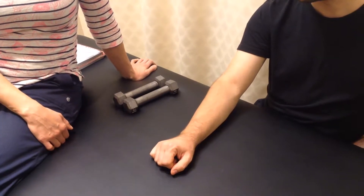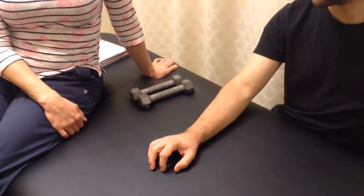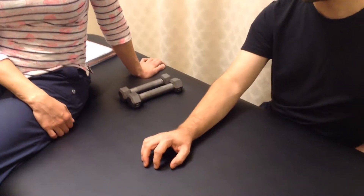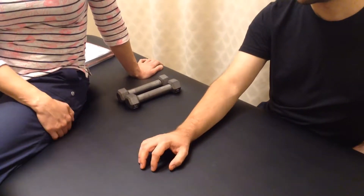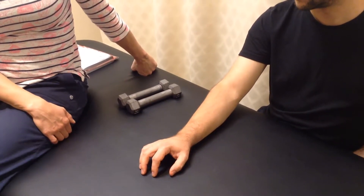For any exercise, you only want to do it as long as it's pain free and only in a range that is comfortable for you. If you feel any pain, just stop, and you can reassess after that.